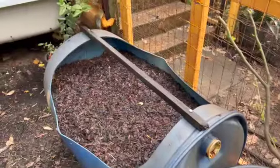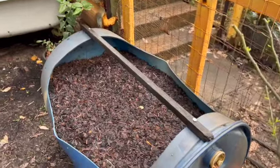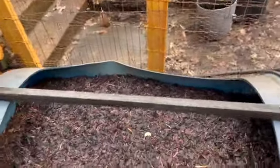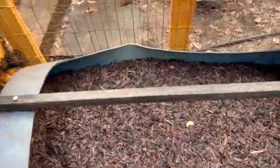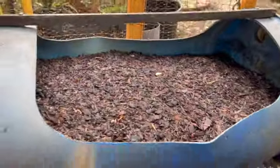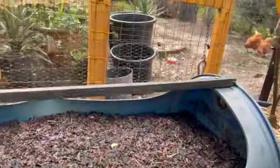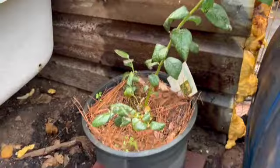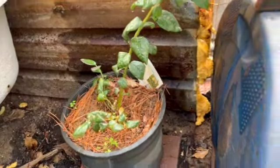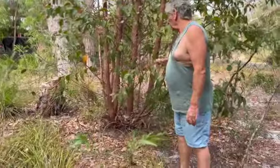This bed had beans in it before — they've been taken out and it's been refurbished and strengthened. Now there are beetroot seeds in it, and it's up on bricks like almost everything else, because tree roots might still get in so we're protecting it.